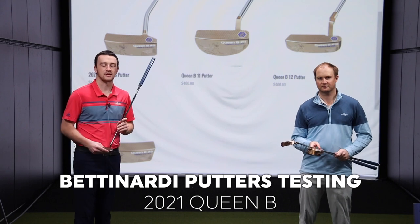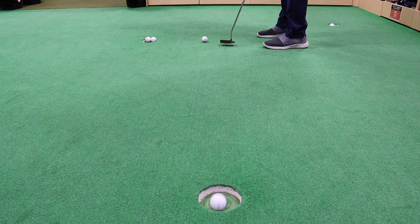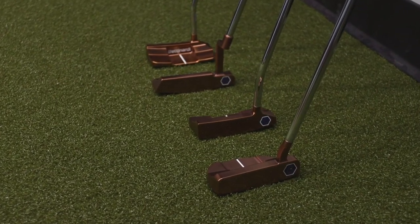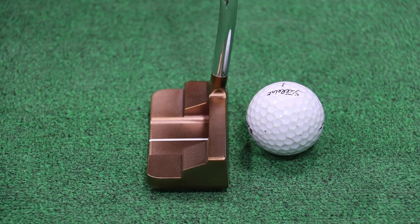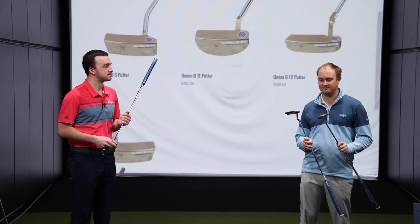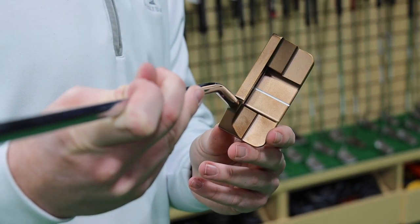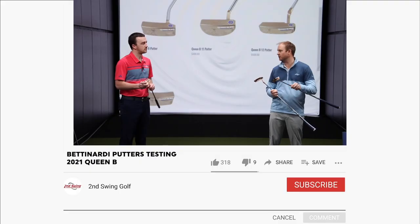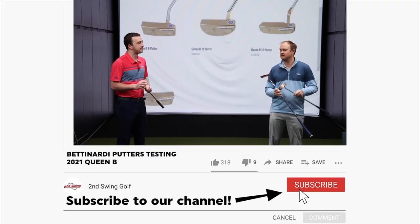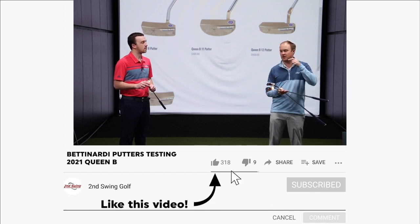As with any Bettinardi series of putters, they look beautiful, but they also perform on the putting green for you. We did some initial testing and got a chance to take a look at all three variations of the club heads. The first thing I noticed is just how beautiful these are — they've got that nice rose gold finish. Bettinardi putters have always looked and felt exceptionally good. One thing I did notice with the Queen Bee line is it felt just a little bit firmer, a little more solid feel off the club face than their other models we've been able to test. That firmer feel is going to generate topspin on the golf ball.